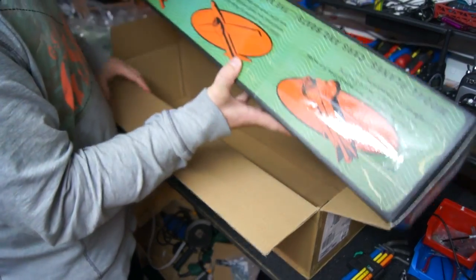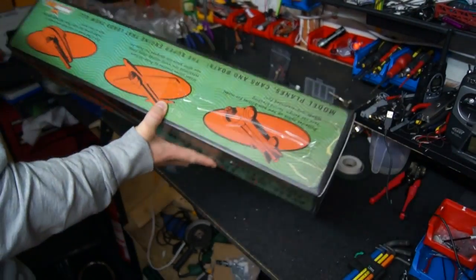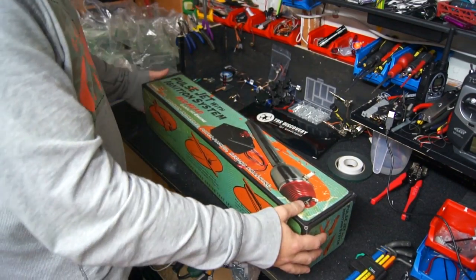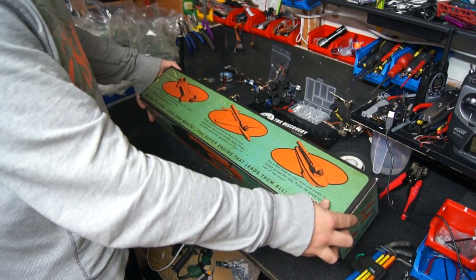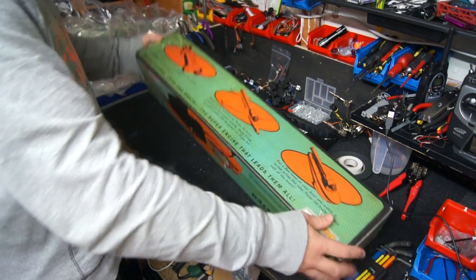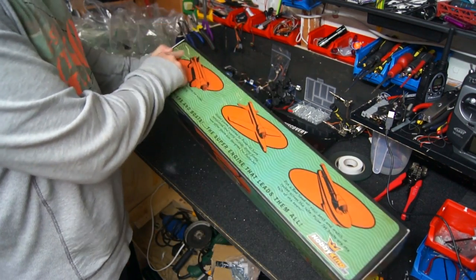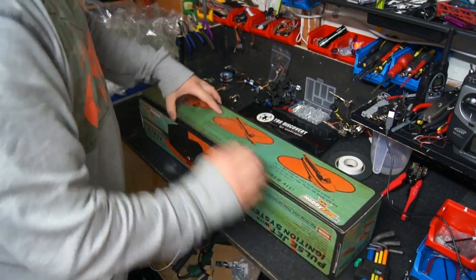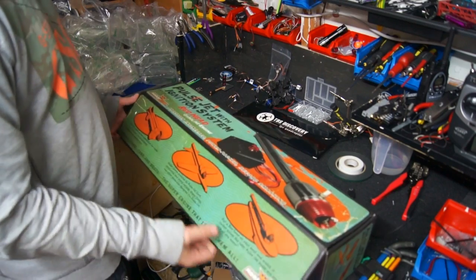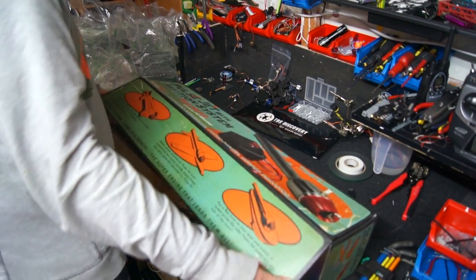Here it is — it's a very retro box. I like the look of it; it looks like this has been up in someone's attic for quite a few years. Even the box is made to look aged. Let's open it up — oh, it's already open. It's got tape on it here for some reason but it's not serving any purpose.